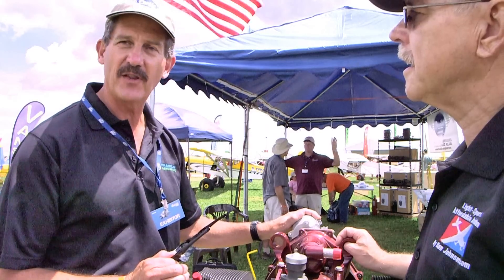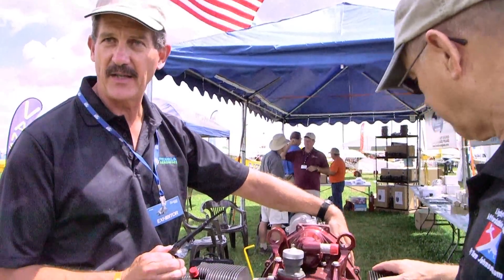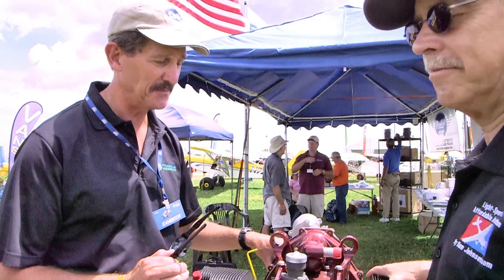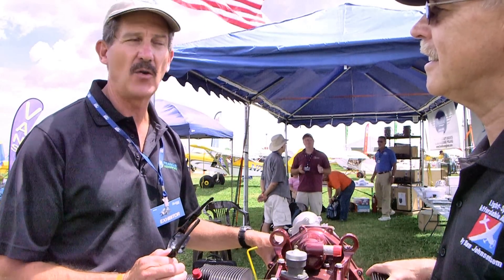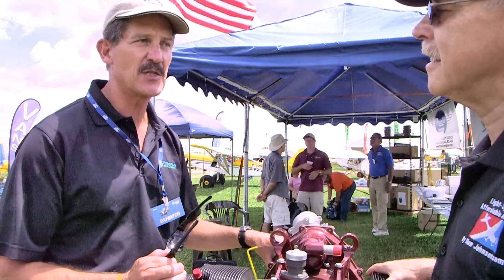The Skytech starter gives a really nice torque and works very well. We're also offering the option of an electronic ignition by Electro-Air, and that's on the back of the engine. Then we have our backup magneto — I always like to have a mechanical backup in anything I do. The engine is basically an efficient, relatively lightweight-to-horsepower ratio, a good, smart, stable operating platform.